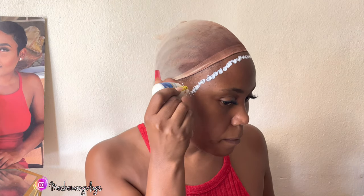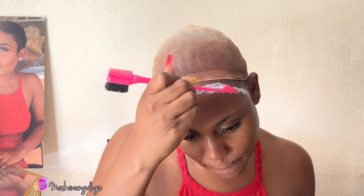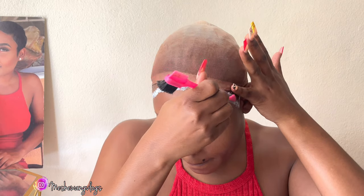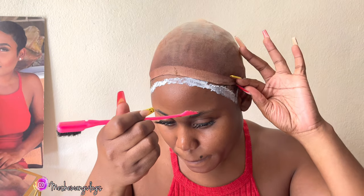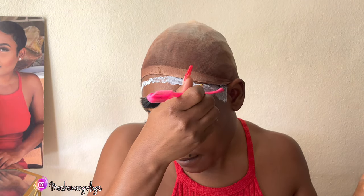I'm going ahead with my Ghost Bond glue. In my previous video I was saying that my Bold Hold glue kind of irritates my hairline, so I stopped using it and switched to the Ghost Bond glue. I'm not using the bald cap method — I'm just putting the wig cap on and going ahead with my glue.